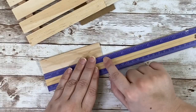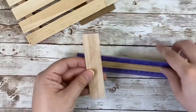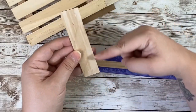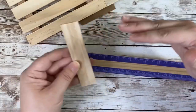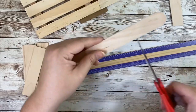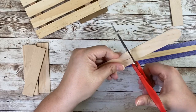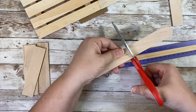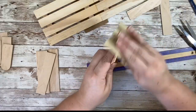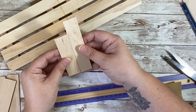I wanted these to be different sizes, so I had ones that were about four and a half inches long, and then ones that measured three and a half inches, and then I just kept taking every half inch off when marking my sticks. Then go ahead and cut them all down to size — for my project I cut down three different sizes.